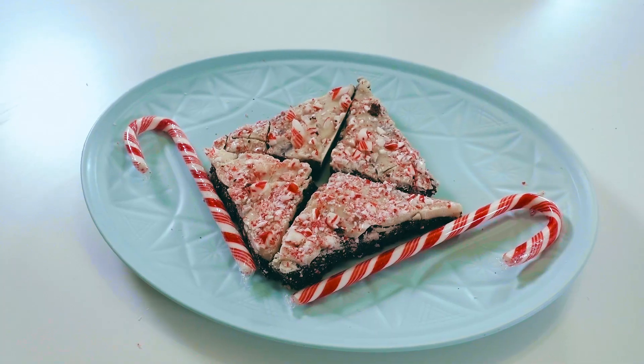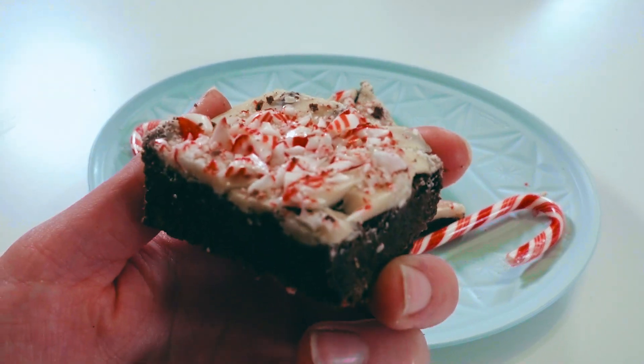Without further ado, let's get baking those white chocolate peppermint brownies! First things first, like with all of our brownie recipes, you're going to take the flax pack out of your brownie mix and combine it with water and stir it up.